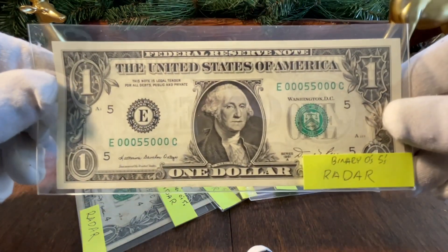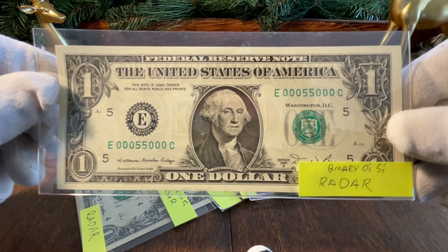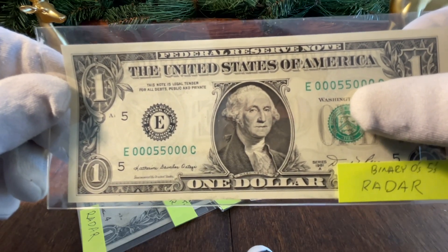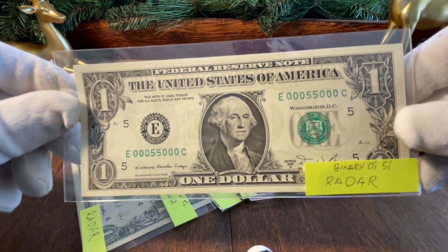Love this note here — this is also part of that original deal: 00055000. It's a really neat pattern. Some people put together an entire set where instead of 55 they'll do 11, 22, 33, 44, 55 all the way up to 99 — that's a hard kind of radar type set to put together as well.